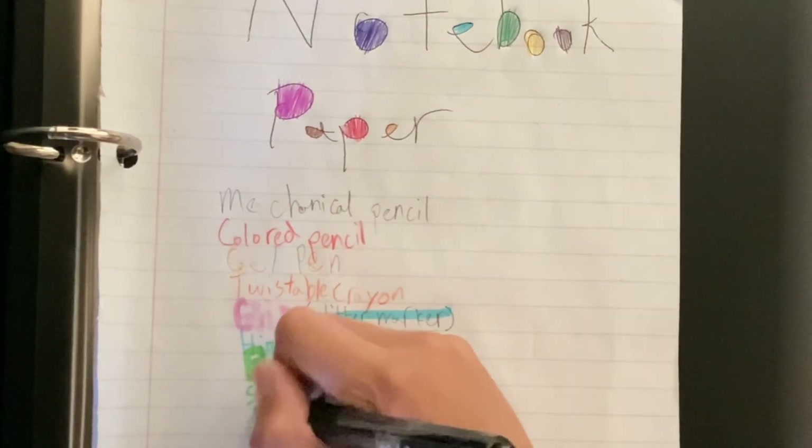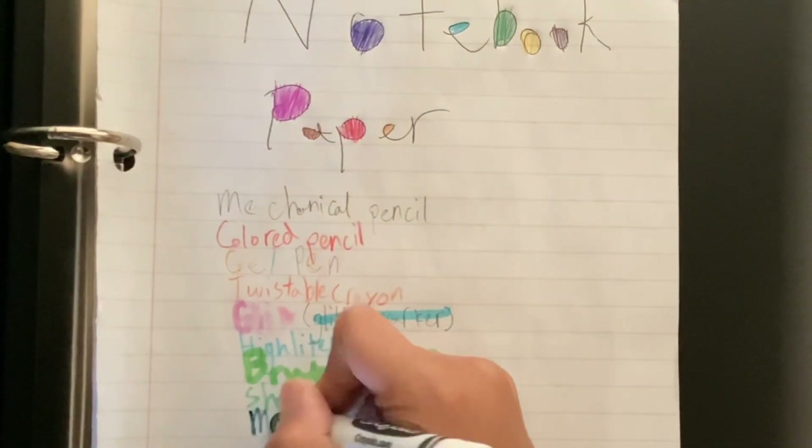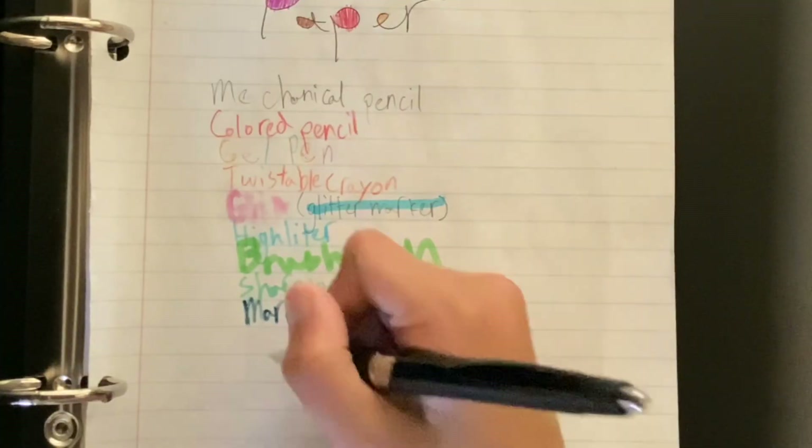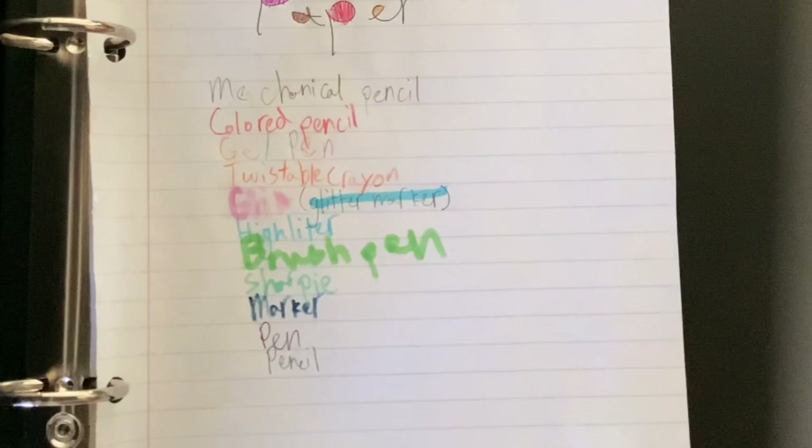Here is a pen that doesn't work. So here's a marker — actually, here's a pen that works. Never mind, sorry about that. Here's a pencil.